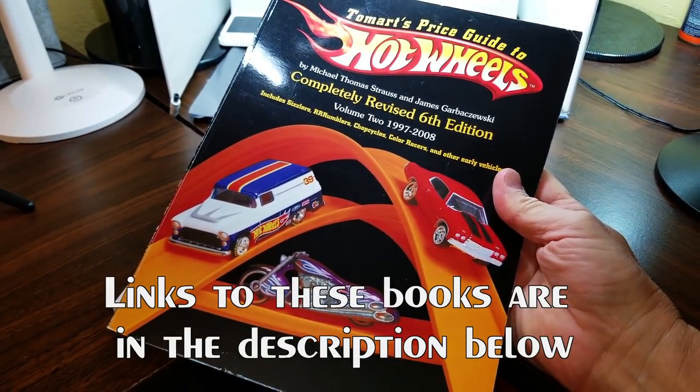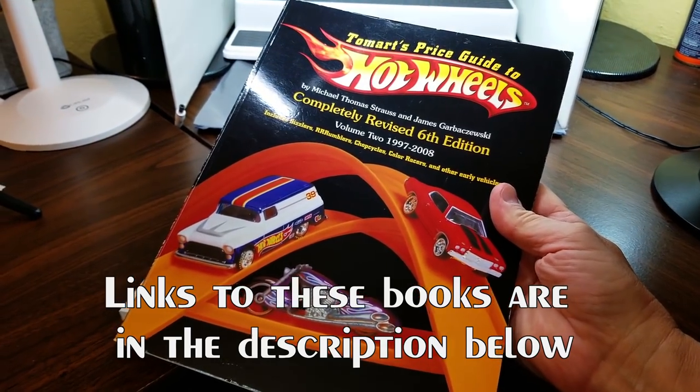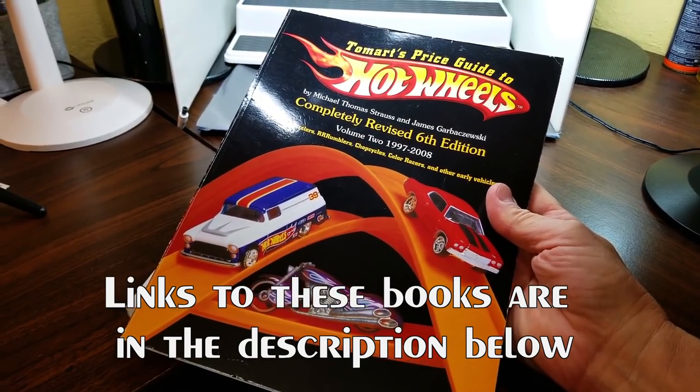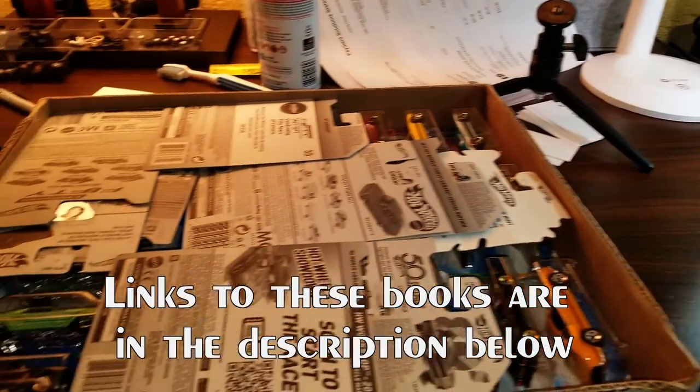Hey everybody, Dave Williamson here at ToyCarCollector.com. This seems like a good day to rip open some Blackwall Blister Pack Hot Wheels — and what I mean by that are muscle cars for the most part. I absolutely love Hot Wheels muscle cars and some other favorites.